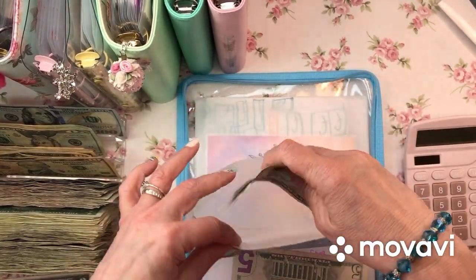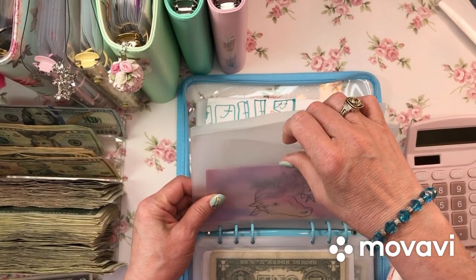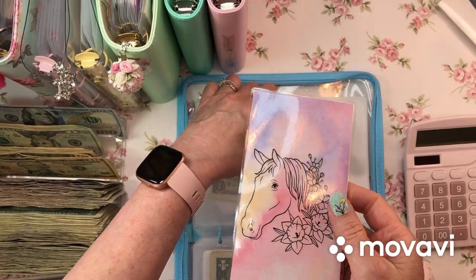Home sweet home - I have $5 in there. My home tracker from Michelle's Free to Fly - I have $7 in there. No condensing needed there. This is a new one I got - did I write the name? No, I didn't. I'll have to get back to you on who this is.